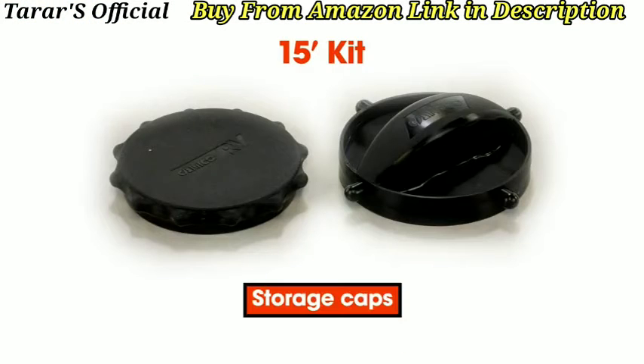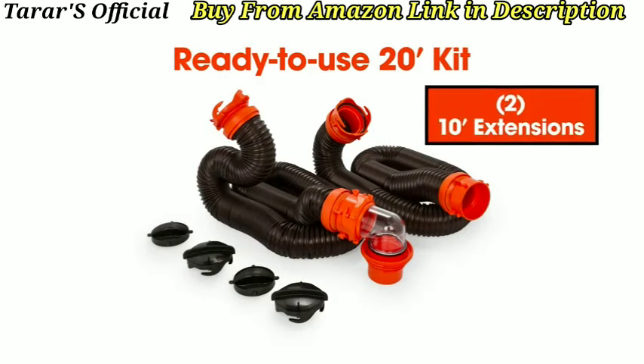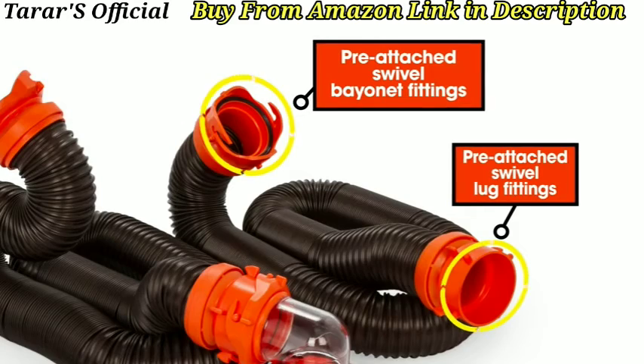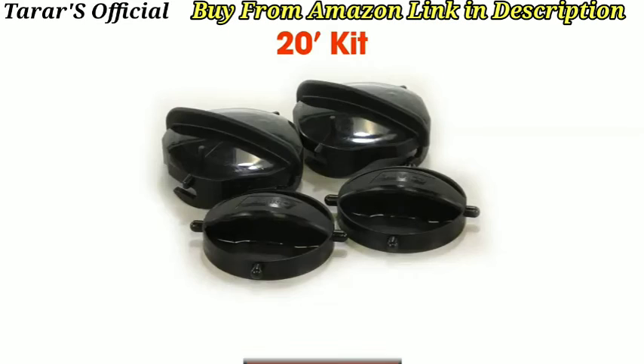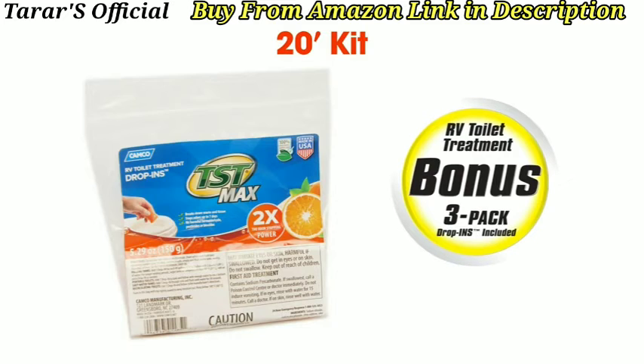The 15-foot kit also comes with storage caps. The ready-to-use 20-foot kit comes with two 10-foot extensions, each with pre-attached swivel bayonet and swivel lug fittings, and a removable transparent elbow with detachable 4-in-1 adapter. The 20-foot kit also comes with storage caps and a bonus pack of RV toilet treatment.